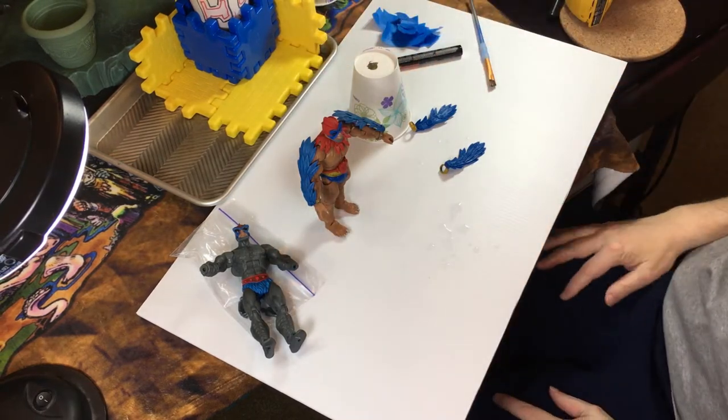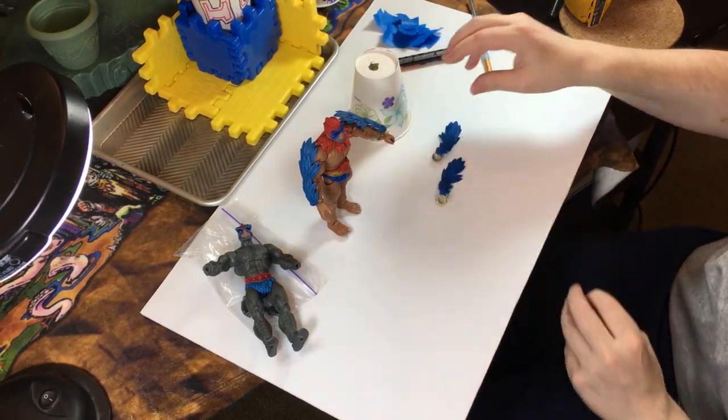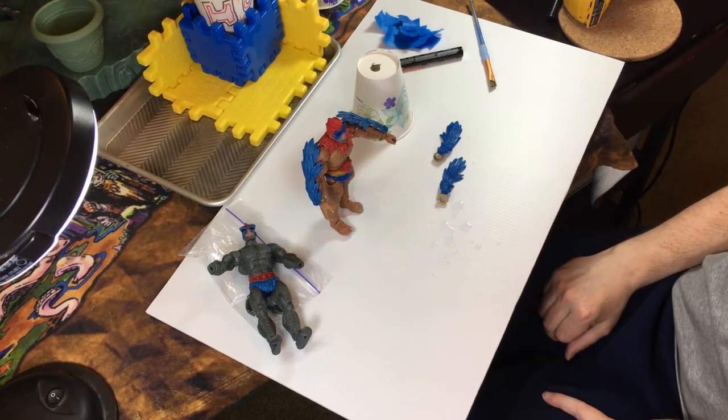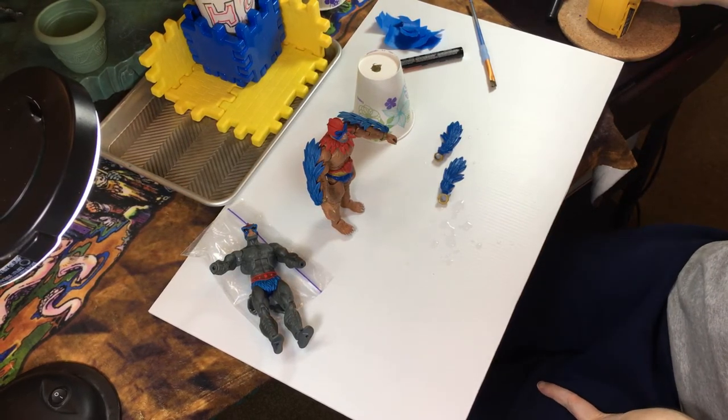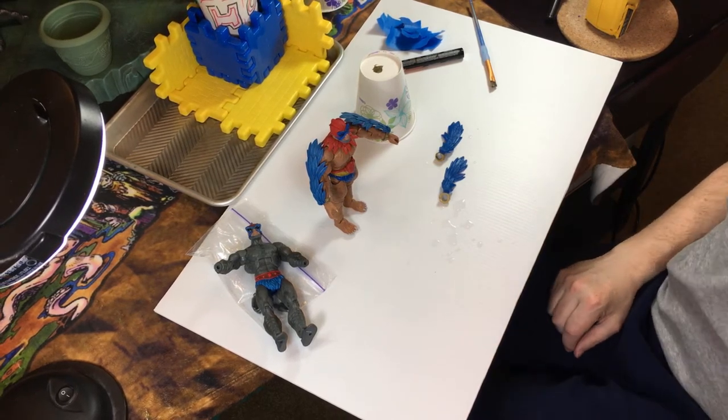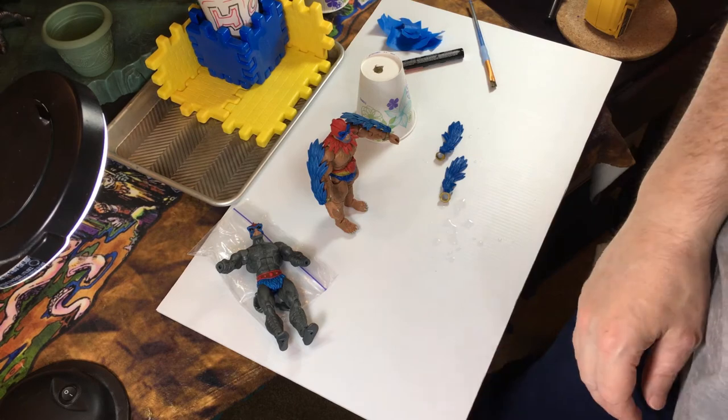There we have it — our new Stratos is ready to go. I'm going to keep the original floppy wings so I can put him back to the original configuration if I want. Thanks for watching, and I'll see you next video. Make sure to like and share. See you later!